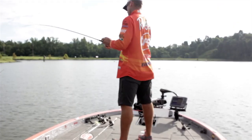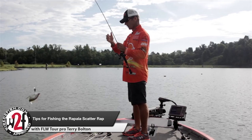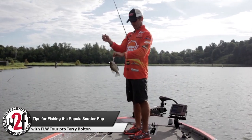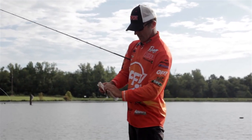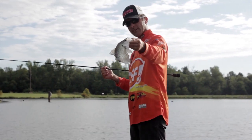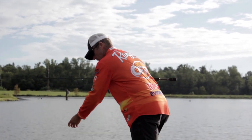He's not a bass — it's a crappie! That's one thing about the Scatter Rap: it'll catch anything that swims, even crappie. It's amazing what these little crankbaits will catch. They'll catch a little bit of everything in the lake or the river system — they'll even catch crappie.